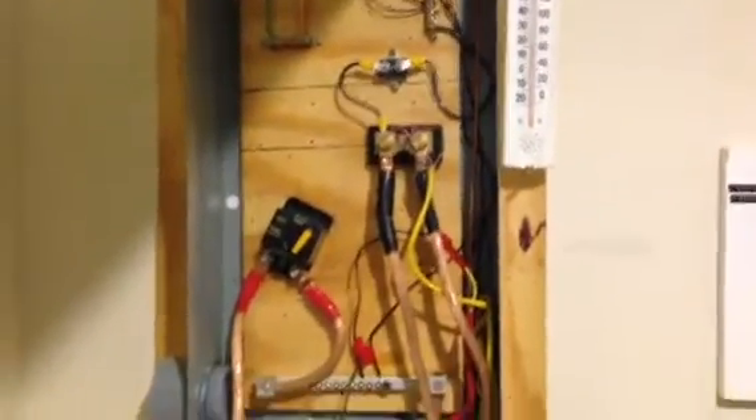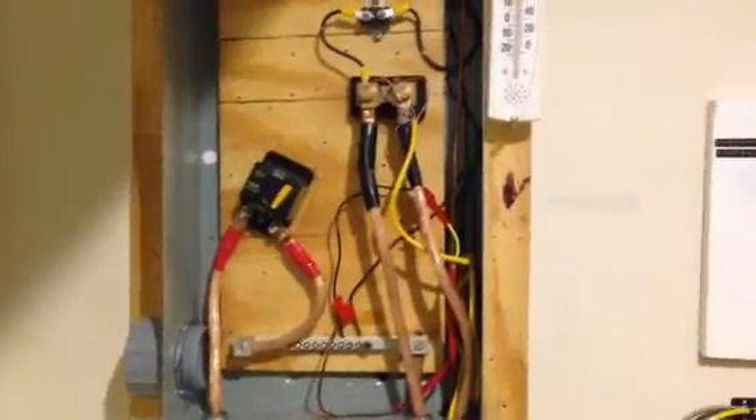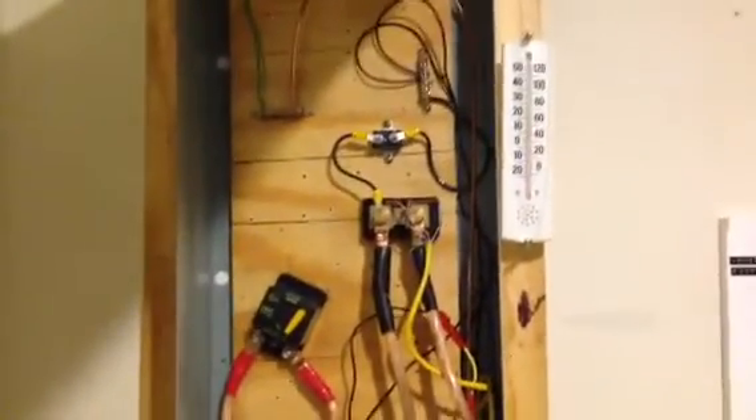As you can see, my system has been greatly simplified in that I have gone completely AC coupled, so there are no charge controllers in my system. I don't have to worry about charging the batteries at all.